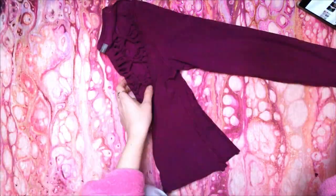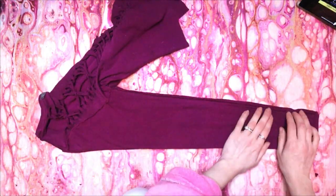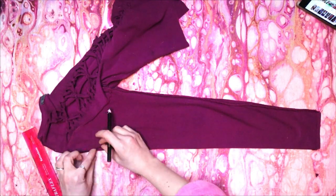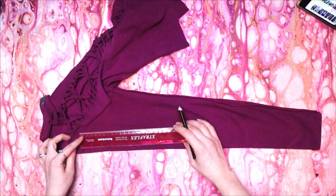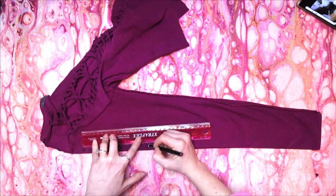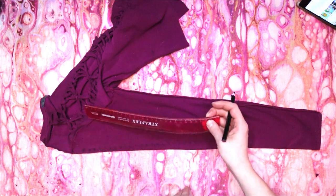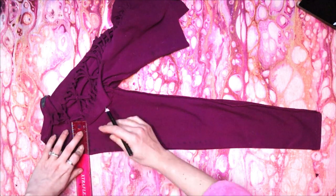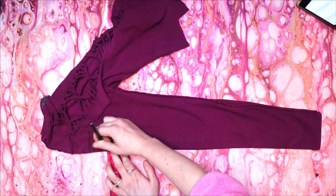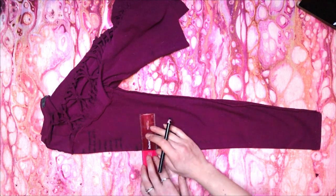Now keeping the shirt inside out, lay your sleeves down perfectly flat on top of each other with the seams lying together at the bottom. Starting near the shoulder at the edge of the top of the sleeve, draw a small line inwards about a quarter inch long. Then from that line, measure and make marks half an inch apart all the way down the sleeve. We're going to do the dragonfly pattern again: after your top quarter inch line, draw the next two lines two inches long, then draw the next five lines one inch long. Skip two marks and then start the pattern again with the quarter inch line.